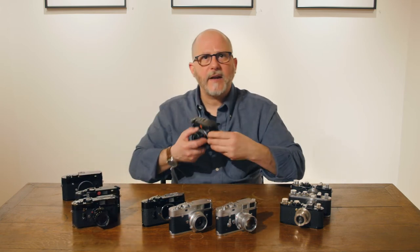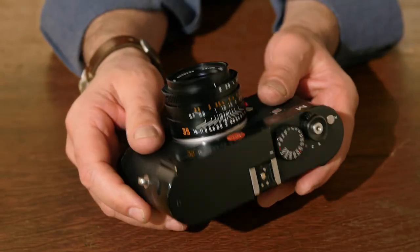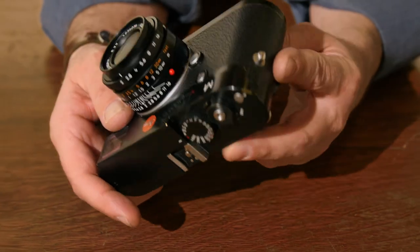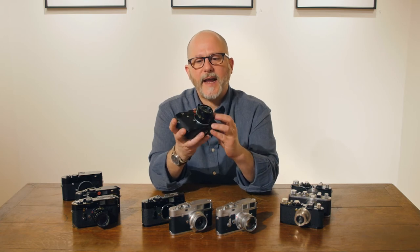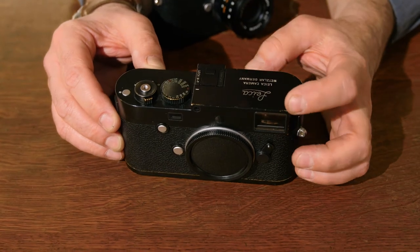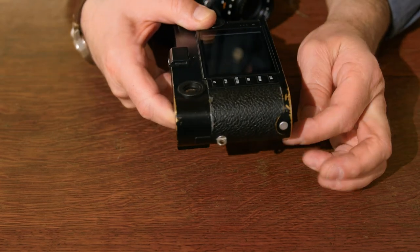When Leica started to make their digital cameras, they said, you know, so many people are interested in that beautiful brass patina — maybe we should go back to black lacquer, black paint, which is what they did. So the Leica M camera is made in black enamel, as is the Leica M-P, and this one you can see has acquired its beautiful patina with just a few years of heavy use.